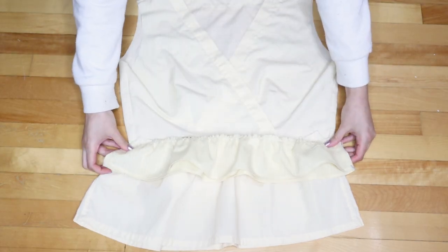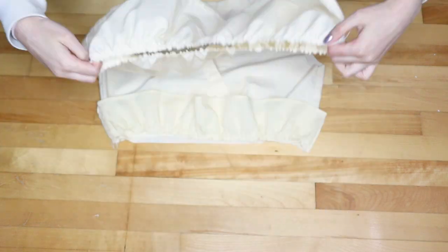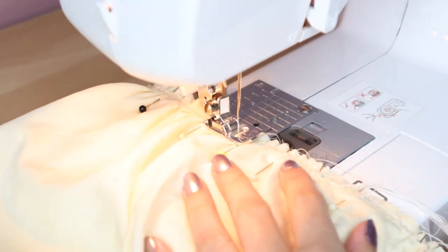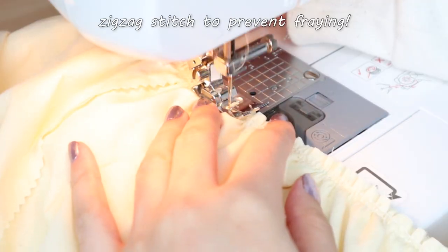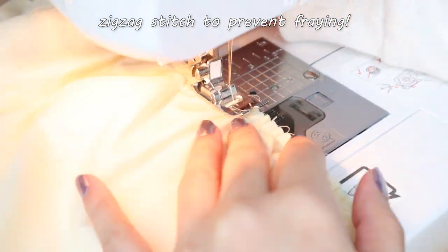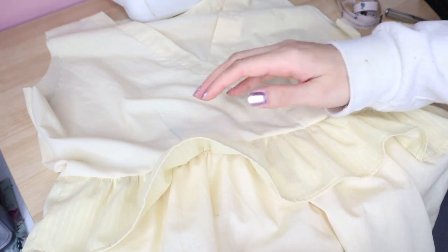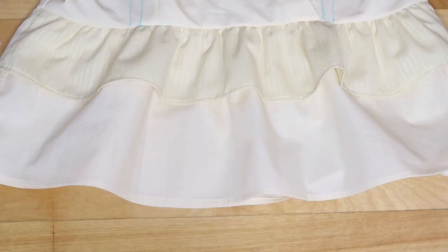We'll start by attaching the peplum. Place the shorter peplum layer right sides together to the top. Next, overlay the longer peplum layer right sides together and pin it so that both layers are on top of each other. Make sure there's a lot of pins to keep it in place, and sew it down. Finish the raw edges with a zigzag stitch. Flip the peplum — here's how it looks. Now's a good time to try it on and see if you need any adjustments. I decided to shorten it a tiny bit, cutting off half an inch and hemming it with a skinny double hem.